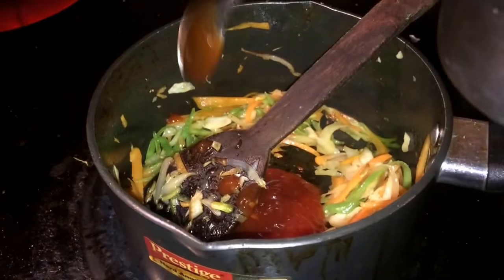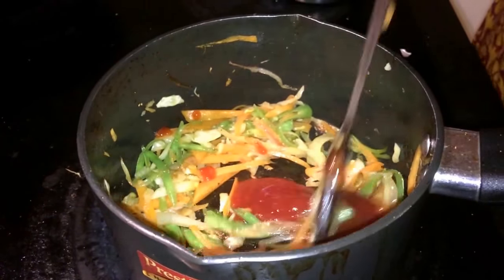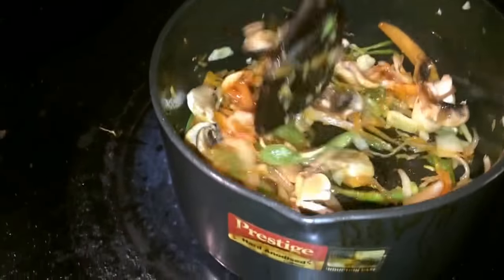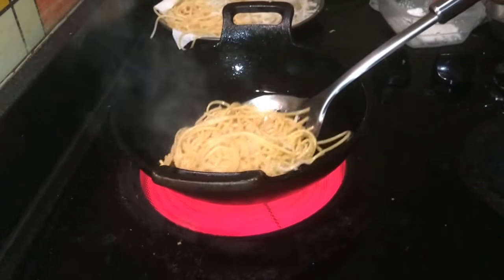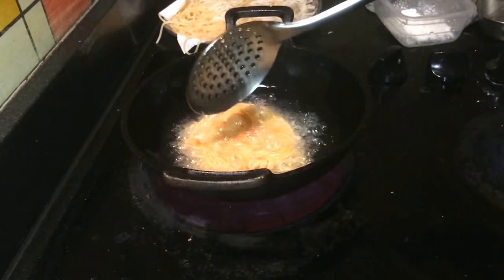If you don't have tomato chili sauce, you can substitute. I'm going to mix it out. Then you must cook it. Take the potato starch. Now the potato starch is special. Mix it in.